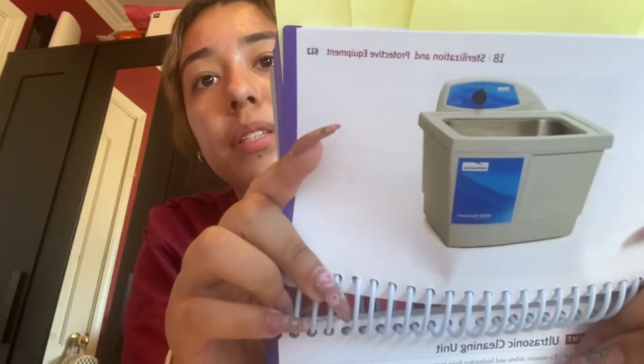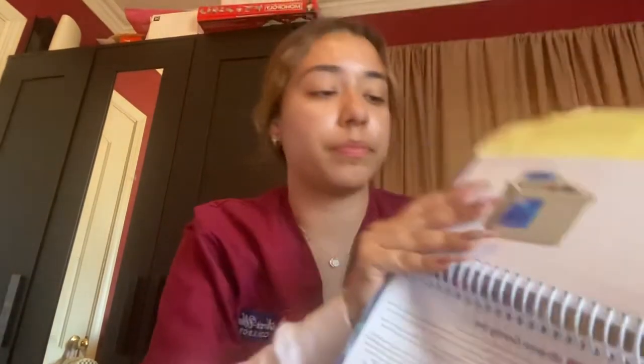The ultrasonic cleaner looks like this. It removes debris and bio-burden particles. There's a little lid on the ultrasonic cleaner — we're going to lift it and make sure that the solution we'll be using to sterilize the instruments is filled to the manufacturer's recommended level.